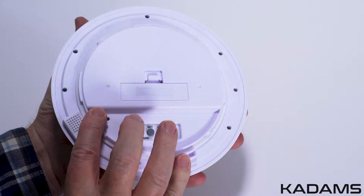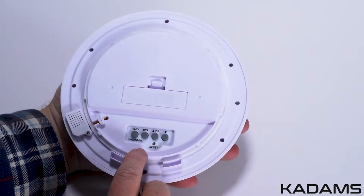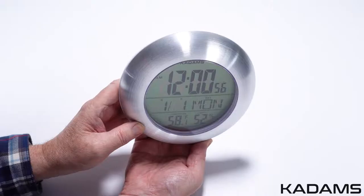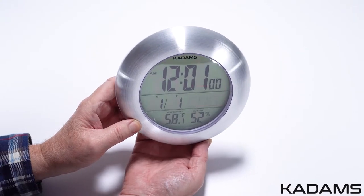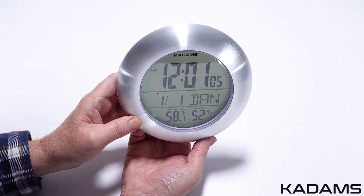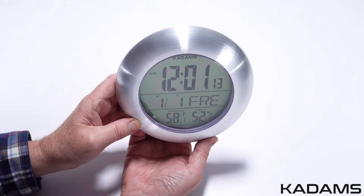Press and hold the set key for 3 seconds to enter into the time setting mode. The figure to be set will be flashing. First is the language format. Use the up/down arrow to scroll through them. The languages available include English, German, Danish, Spanish, Dutch, French, and Italian.